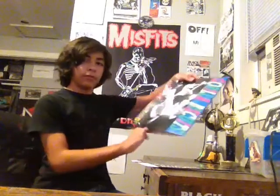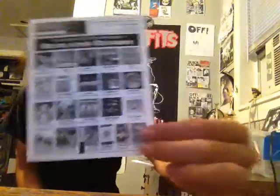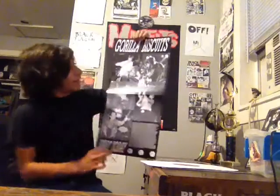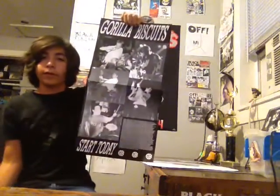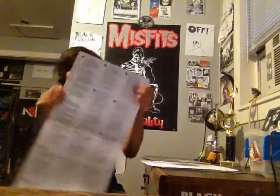This album came with some cool stuff inside. There's an insert from Revelation Records with pictures of other albums you could buy, a download code, and info about t-shirts. There's also a poster that pulls out — it's got pictures of all the members live and the album credits, says Start Today and Gorilla Biscuits in a really cool-looking font. I probably won't put it up since I want to keep it with the album and I don't have space. On the other side there are lyrics, which are really good.